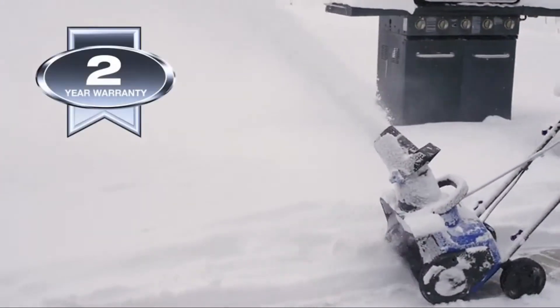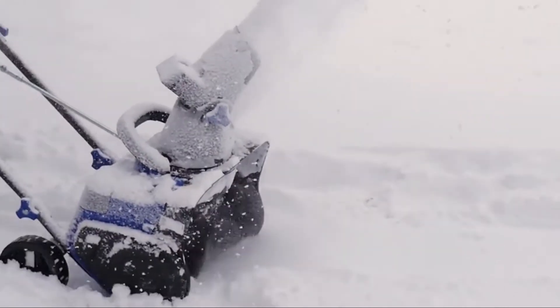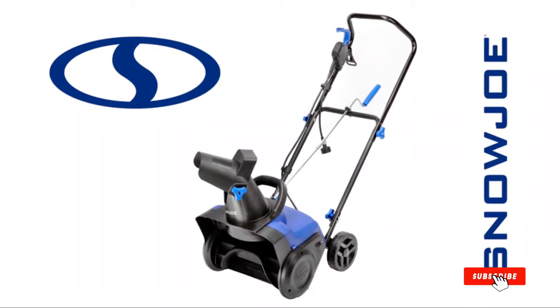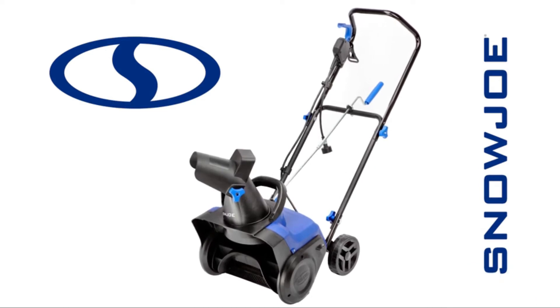The SJ615E is backed by Snow Joe's full two-year warranty. This year, when it comes to snow, go with Joe and clear out fast with tough winter blasts. The SJ615E — 15-inch 11-amp single-stage snow blower from Snow Joe. Get equipped.